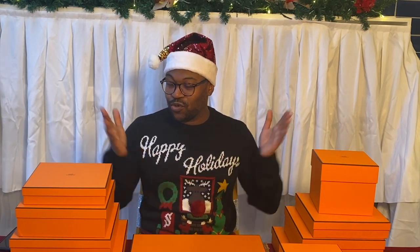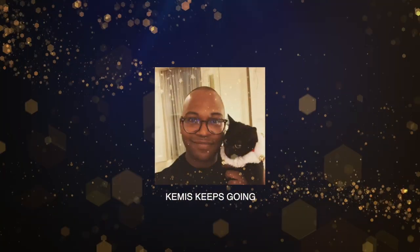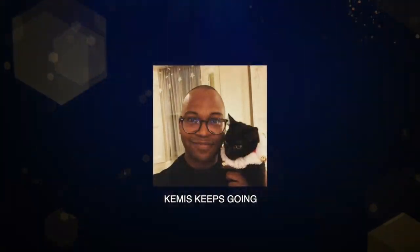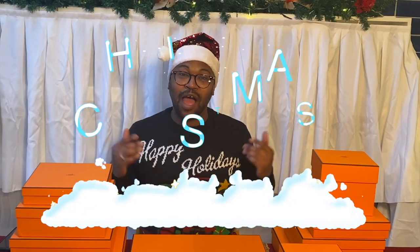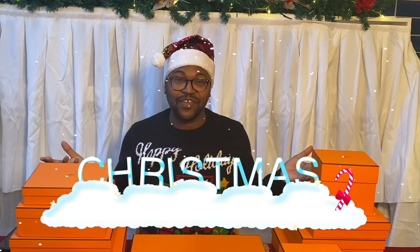What's up everybody, this is Chemist Keeps Going. I'm Chemist and today I'm going to show you all of this. Stick with the video to find out what's in these boxes. First of all, I want to say Merry Christmas because it is that time of year, and that is the reason why I have all of these boxes.